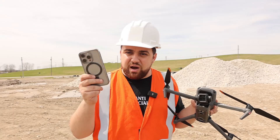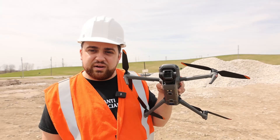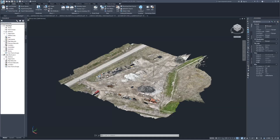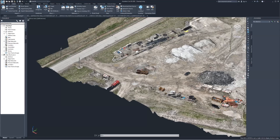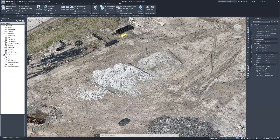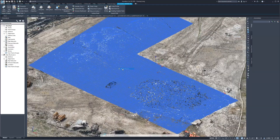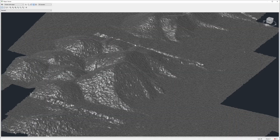Now that we've collected data both on the iPhone and the drone, let's head inside to process the data from the imagery on the drone and compare the two using AutoCAD Civil 3D. I've processed the imagery on Pix4D Matic, generated a point cloud, and exported that point cloud and brought it into AutoCAD Civil 3D. As you can see, this is the photogrammetry point cloud generated by the Mavic 3 Enterprise — these are the stockpiles right here. This is the TIN that we created, and this surface is what we're going to use to calculate the volume and compare it between the drone and the iPhone.